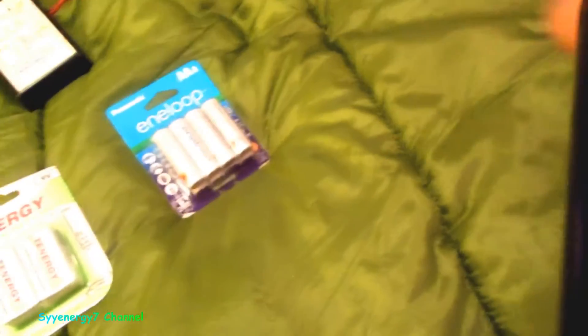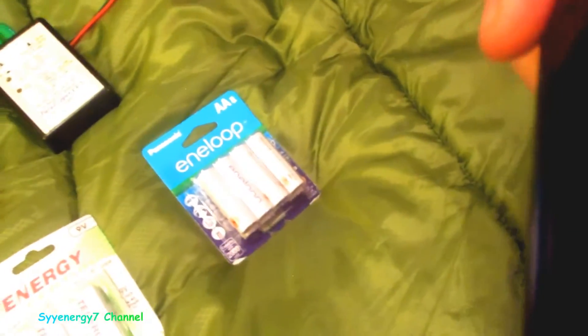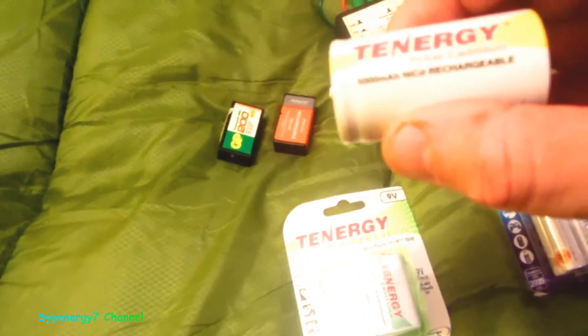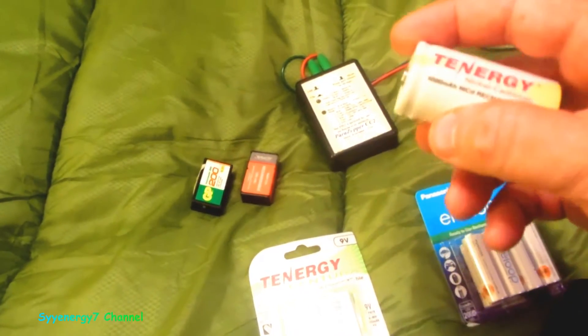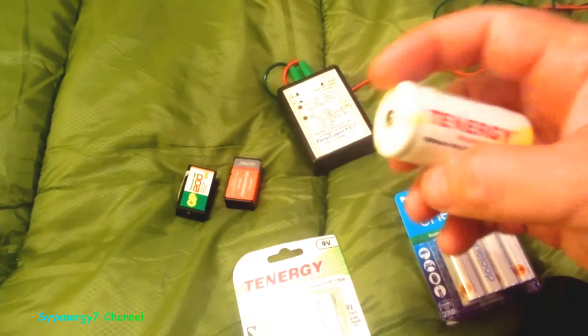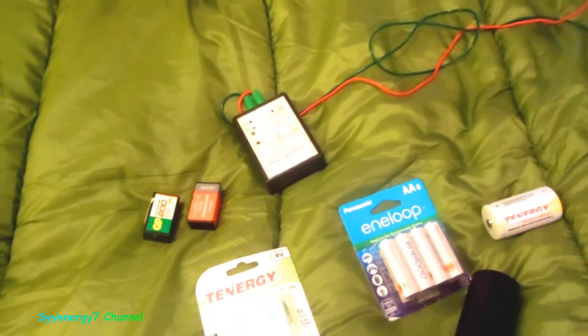For a flashlight like this Mag-Lite, what I have in here is nickel cadmium batteries. You don't really need a lot of reserve power in an LED flashlight because with the LED bulb it lasts a lot longer. These are Tenergies — nickel cadmium — and the thing is these are very low self-discharge, which is another important thing.